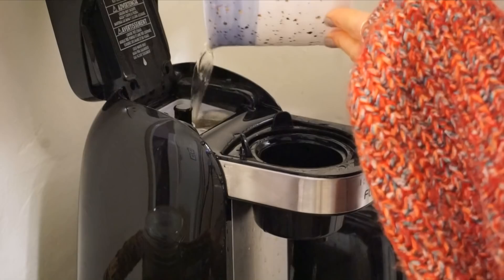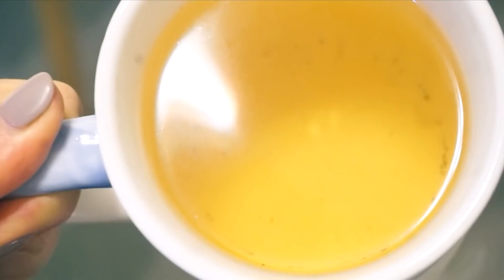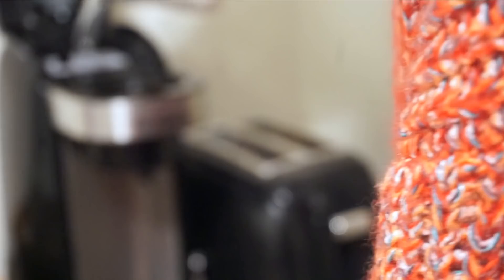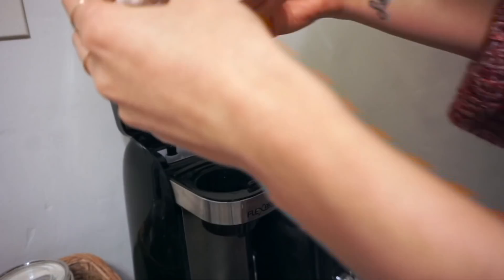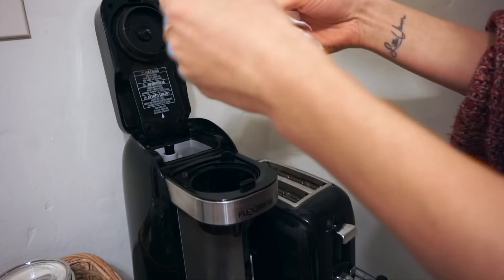Let the vinegar-water mixture run through the machine. You'll be able to look at the bottom and see coffee grounds and other sediment, so dump that water and then fill the cup back up with plain water and run it through a few more times to make sure all the vinegar and mineral deposits are washed away. Then take a hot cloth and wipe everything down, especially the inside. It really did make a difference — it looked a hundred times better and made a noticeably fresher cup of coffee.